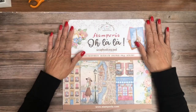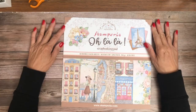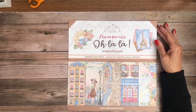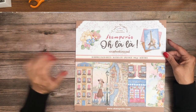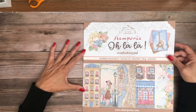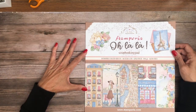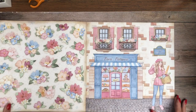Hey everyone, it's Daphne from Scrap and Create and today I'm going to share with you the new Stamperia Ooh La La collection. We just got this in and it is now shipping. We had it on pre-order and it's here. So if you were waiting for us to actually get inventory on hand, wait no longer. Go ahead and head on over to www.scrapandcreate.com and make your purchase now.